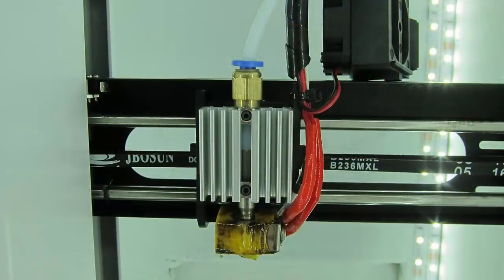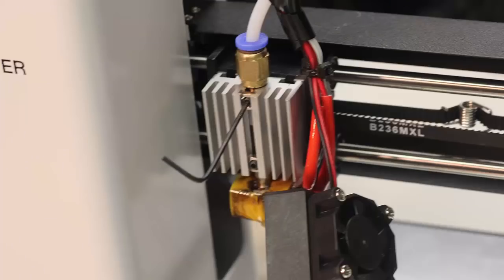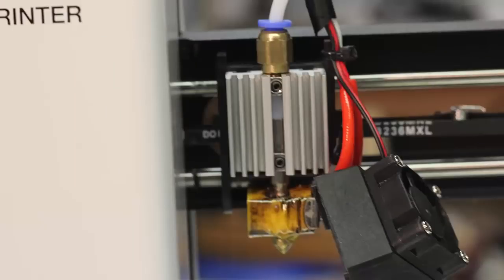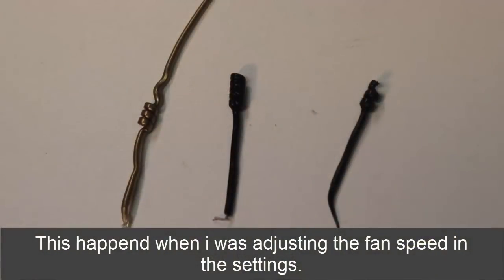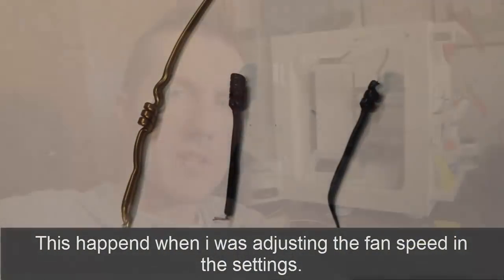If you've had a problem with your Monoprice Select Mini clogging, I thought it was going to be a big deal. I did have it clogged once when I turned the fan speed to half and the filament got a little spongy and stopped printing, but I was able to pull it out and start again. This time it was completely clogged, but taking that nozzle off wasn't a big deal — you just twist it right off.